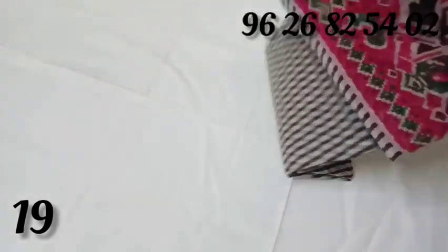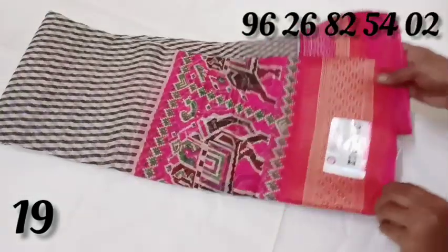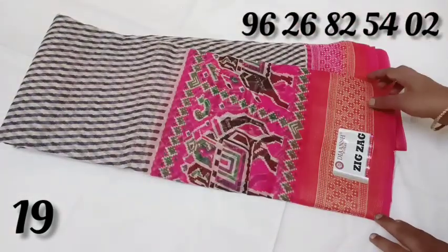We will show you a zigzag pattern. There is a contrast border. There is a pink color.